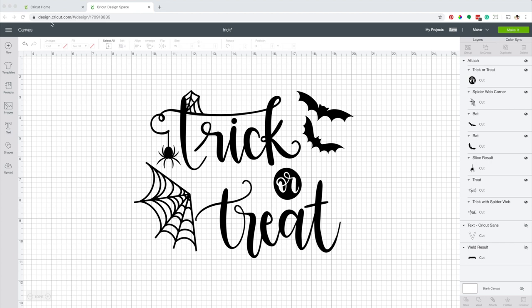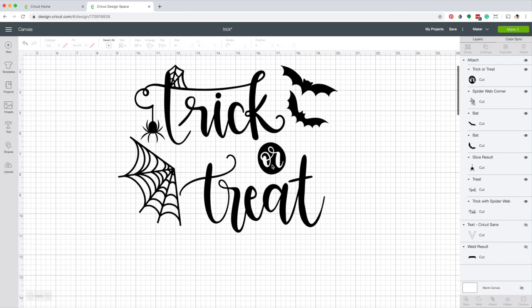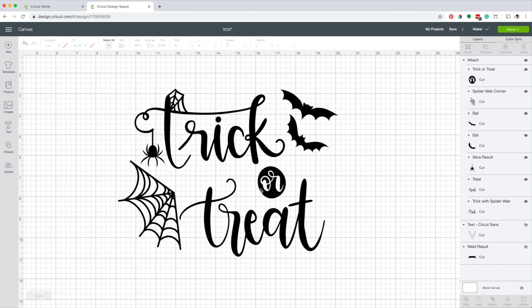You could also use Cricut Design Space to create a design with text and shapes. You could also upload a design you make in another program that is compatible with Design Space. I'm going to share the link to this project on my blog. To be able to use it, you will need to have Cricut Access.